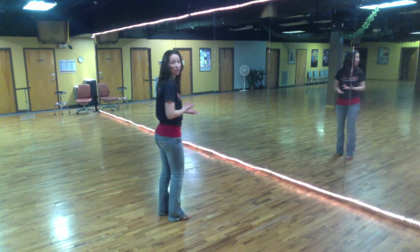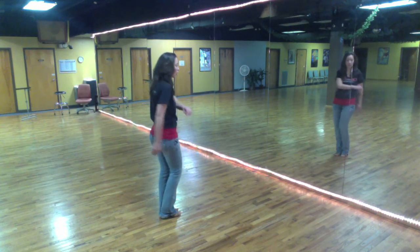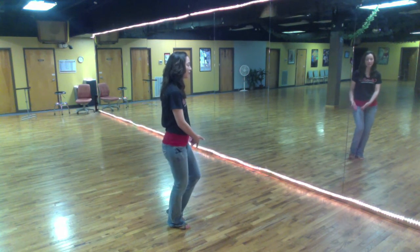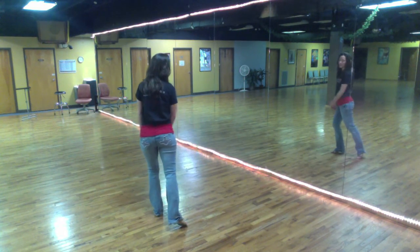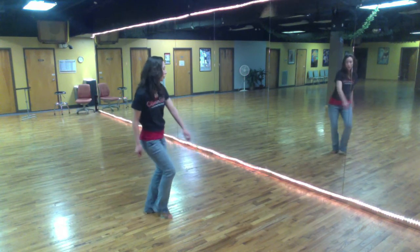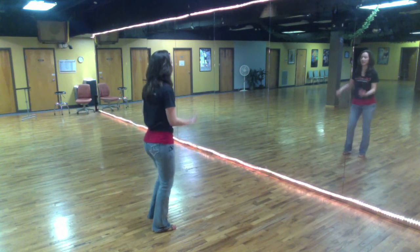The first thing you're going to do — and this is called the swivel — instead of stepping back on one, you're actually going to step with your right foot to the right, and bring the left foot in. On count two, you're actually going to swivel back to the left with the left foot, bringing the right foot in. And on count three, you're going to go back to the right and bring the left foot in.